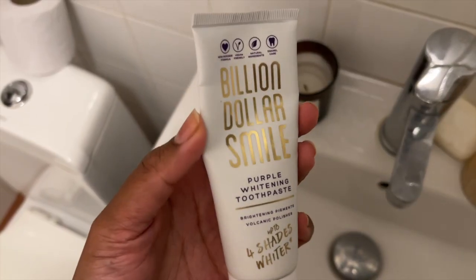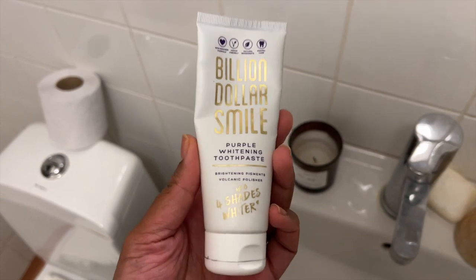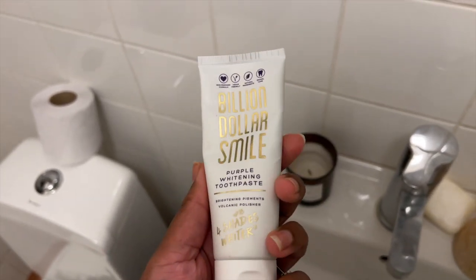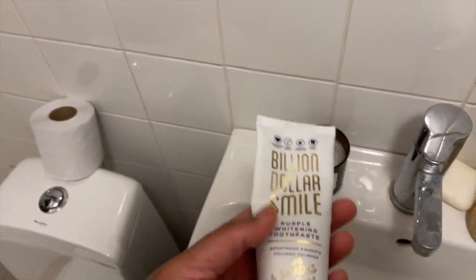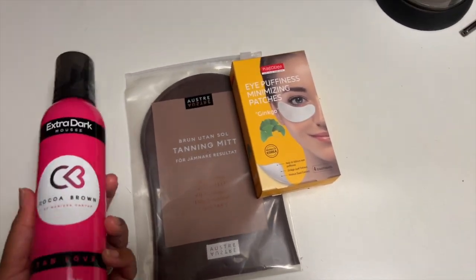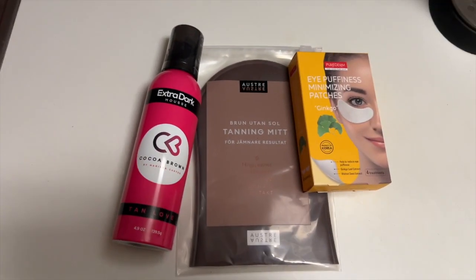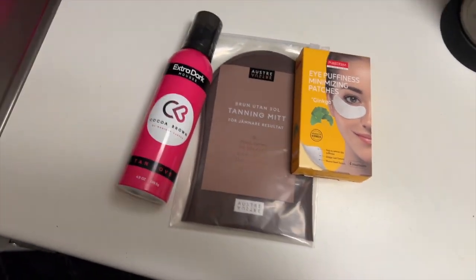I'm gonna try to make myself look more presentable. I need to shave or wax my legs. I need to try this whole tan thing on — I hope it turns out good. This is the toothpaste I've been using for a few days. It's not the greatest but I can see some difference. I've also heard about these purple whitening toothpastes — they don't actually make your teeth whiter, they just make it appear whiter because of color theory. Besides the toothpaste, I got this Cocoa Brown extra dark mousse self-tan thing, which is kind of ironic since I'm already tanned, but let's give that a go.